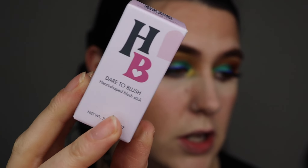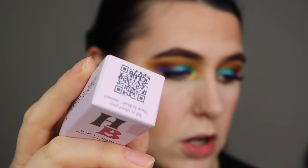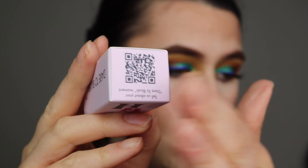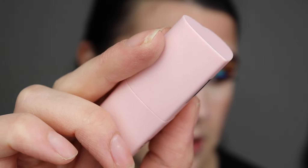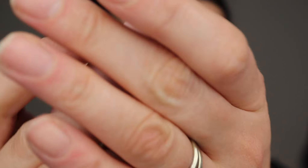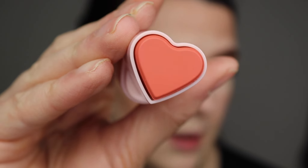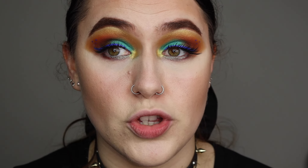Okay guys, let's review the Human Beauty Dare to Blush heart-shaped blush stick. This is what the box looks like — you have the information about it, the ingredients, and there's also a QR code at the top where you can scan it and leave a review on the website. This blusher retails for £15 on their website. Can we appreciate this packaging? It is super cute. I love the heart shape and I chose the shade Confident Coral, which is more of an orangey shade. It says on the box you can use this on the lips as well, so it's a multifunctional product — really cool.